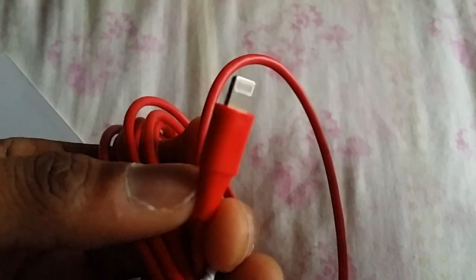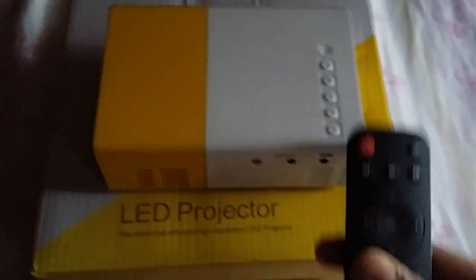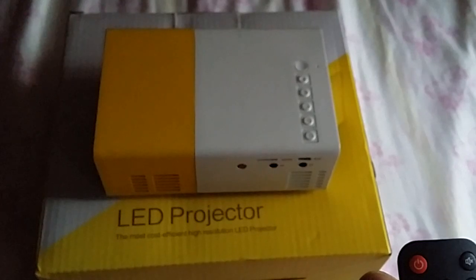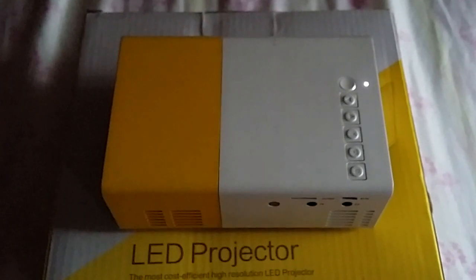And there is a lightning connector. First, just turn on your projector by using the remote — you can use this remote. It will take some time to warm up.